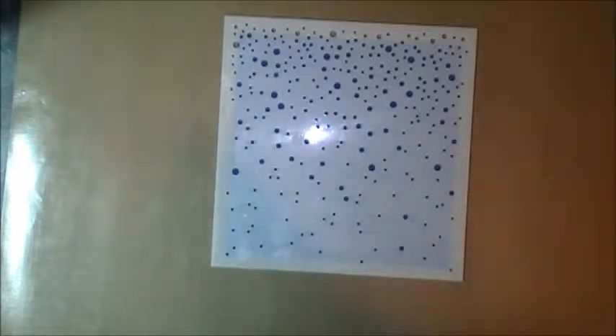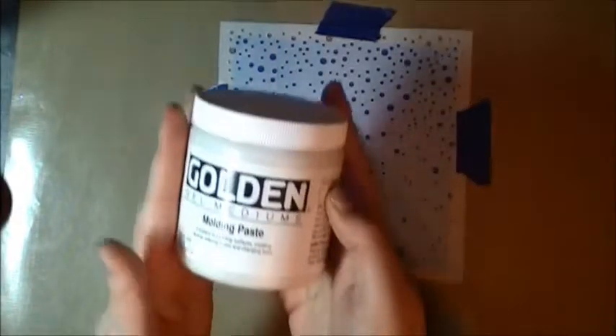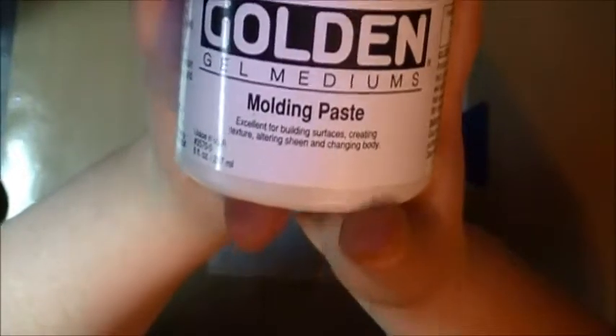I'll use washi tape. You'll also need some modeling paste, or you can use embossing paste if you have that. And you'll need just an old card.